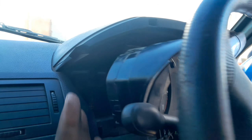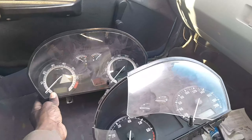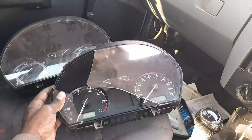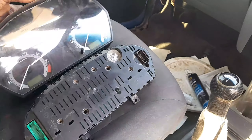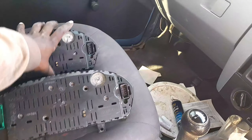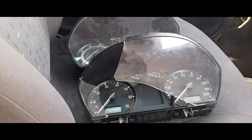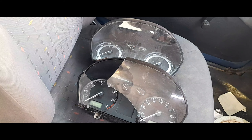There will be screws about right there and another one over there, and you will have to remove the cover that is supposed to cover this, and then the cluster will come out. Now I'm going to remove the lower part of the dashboard which will allow me to have access to the plugs behind the cluster. All I have to do is unplug them and the whole cluster is out. It took me about 15 minutes to get this out, but now it is out.